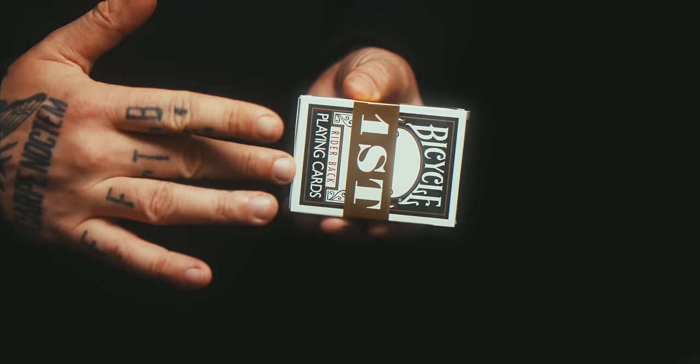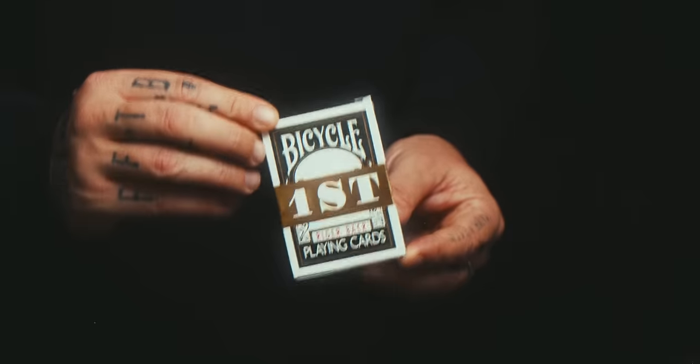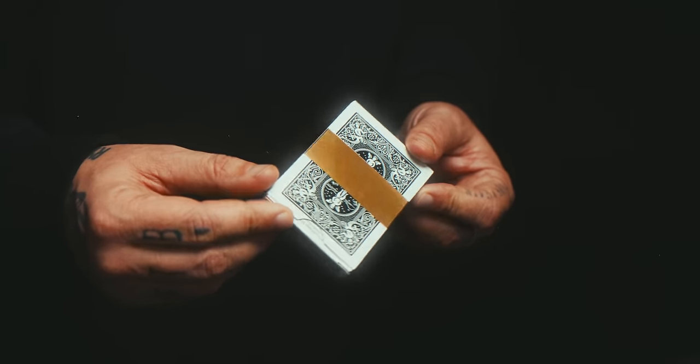Ready for this? Black Edition Bicycle Rider-Backs — my final collaboration with Bicycle. So proud of these. Come a long way to make these happen.